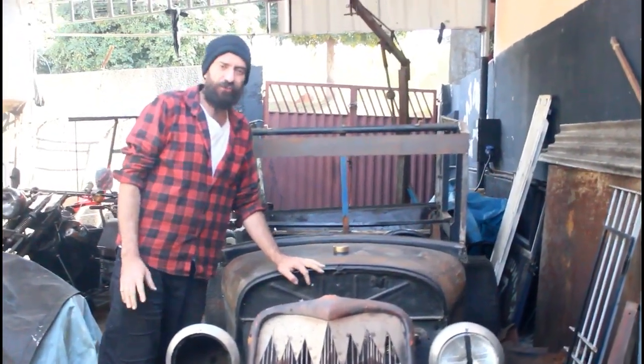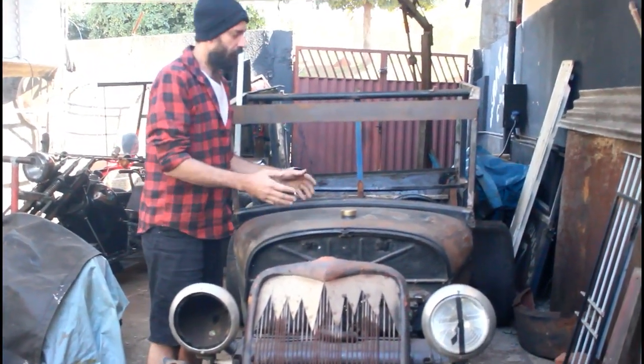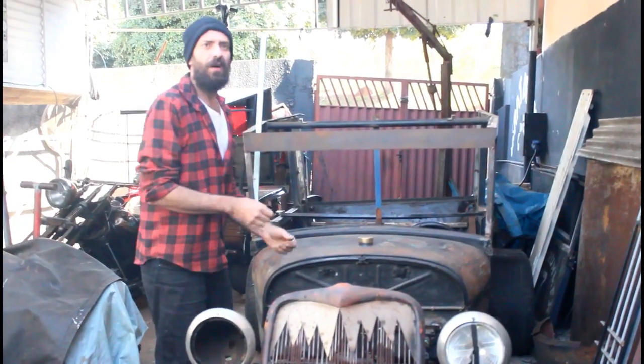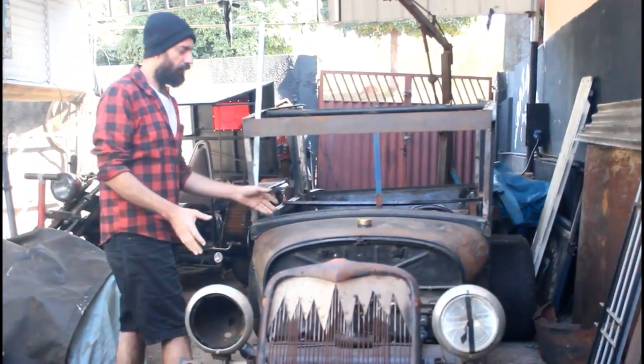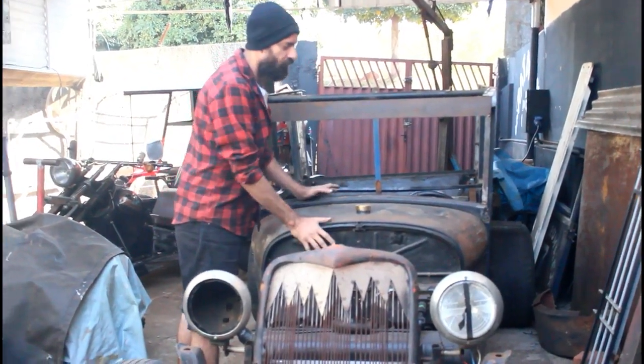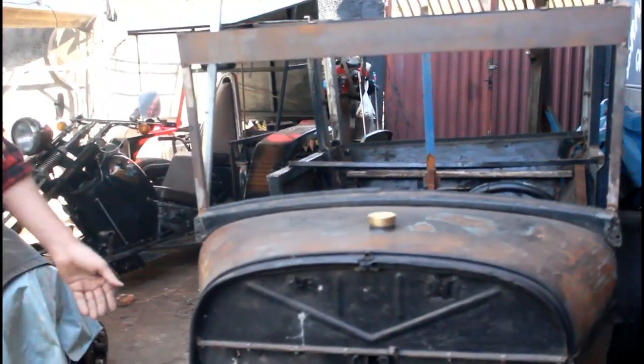So we'll show you a little bit of the modifications. Do you remember some photos on Instagram? Here I bought a Ford 29, and things like that. I put it on the floor, and the tank of the Ford 29 here. I put it on the floor to give it a look of the Ford 29. Look at that, it's incredible.